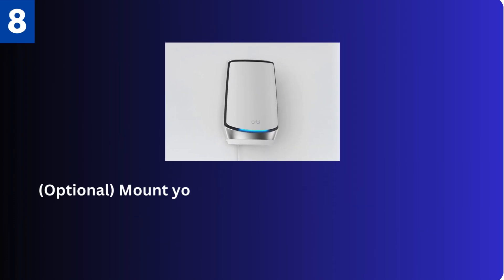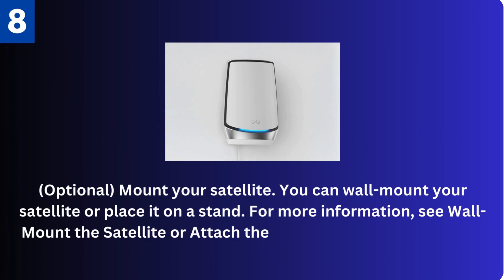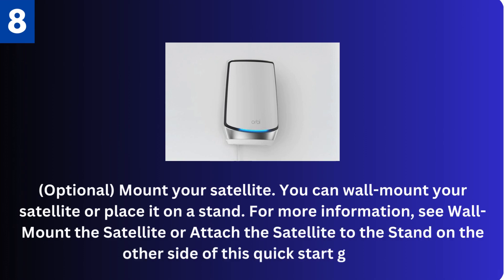Eighth, optional: mount your satellite. You can wall mount your satellite or place it on a stand. For more information, see 'wall mount the satellite' or 'attach the satellite to the stand' on the other side of this quick start guide.